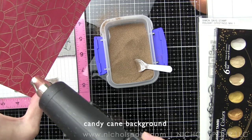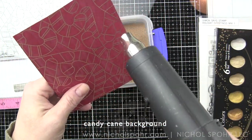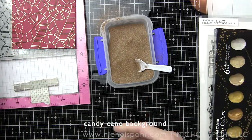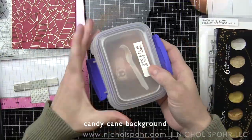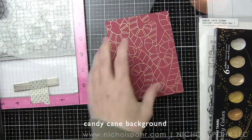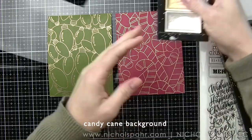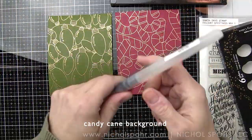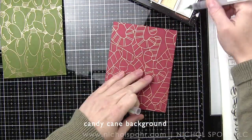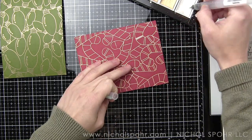Once we have melted the embossing powder we will again buff away the powder tool residue that's left over and then we are ready to start painting our backgrounds. One of my very favorite techniques is using these beautiful starry colors watercolors to paint metallic on any kind of image. I love this on dark cardstock especially.